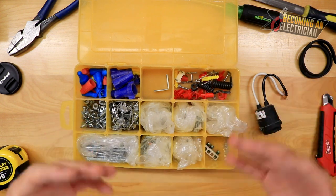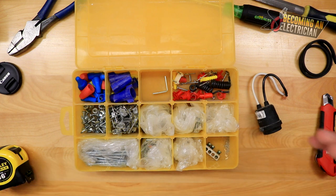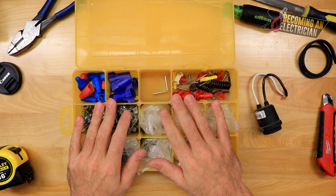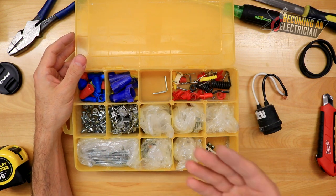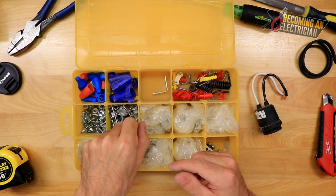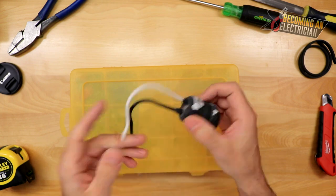I can't tell you how many times this came in handy and really allowed me to stand out as an apprentice and stay on the job site. At the very beginning of the job everyone gets hired because they need people, but as the job slows down in the finishing stage they start laying workers off. Having this organized case really allowed me to stay around longer — it's phenomenal for both the finishing and rough-in stages. Also there's a little pigtail here — useful if you want to do temporary lights, just put a light bulb in and wire it up.